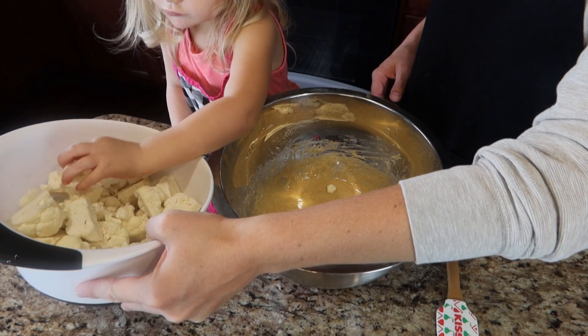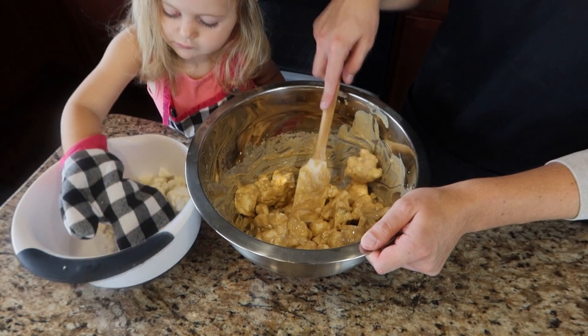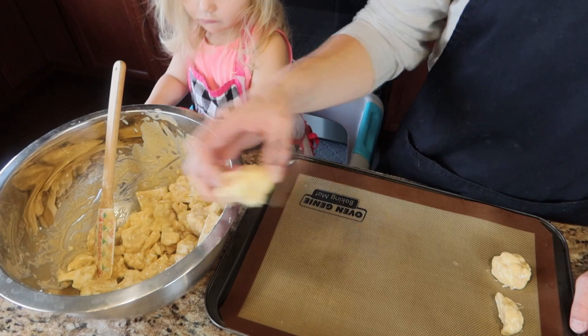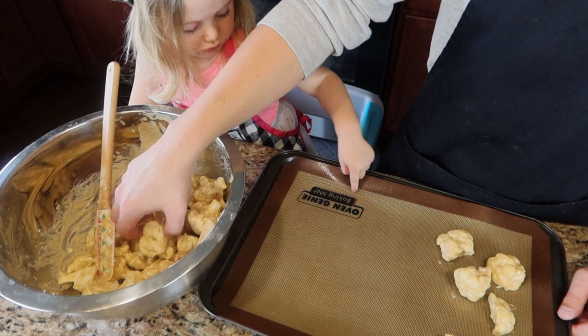Once it is good and mixed up, we're going to start dropping our cauliflower florets in and tossing them in the coating to make sure that they're good and coated. Feel free to use an oven mitt because you never know — these suckers could be hot. Then we're going to take these florets out and throw them onto a cookie sheet to bake in the oven. Make sure there is space between them so they cook all the way around.